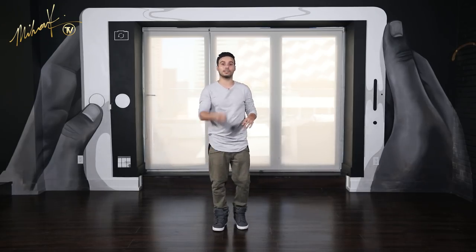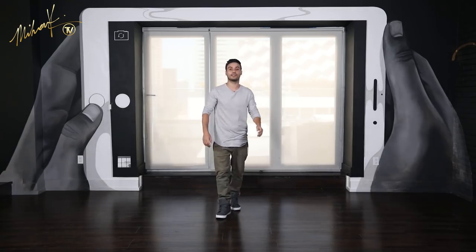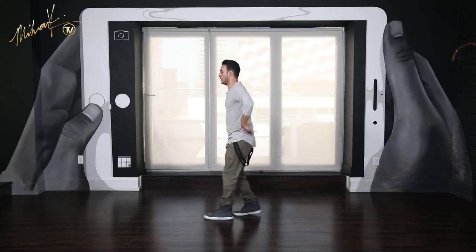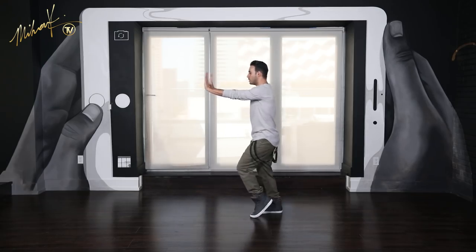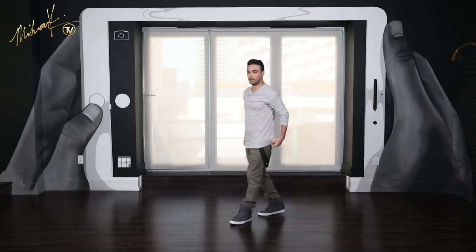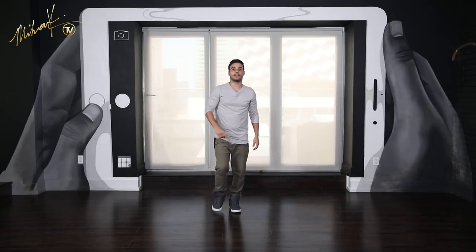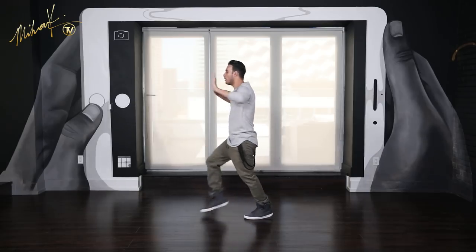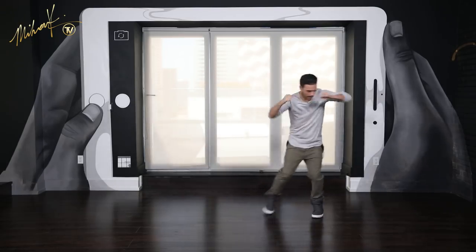Let's do the move a couple more times and then we'll try music together: 1, 2, 3, 4, 5, 6, 7 and 8. One last time: 1, 2, 3, 4, 5, 6, 7 and 8.